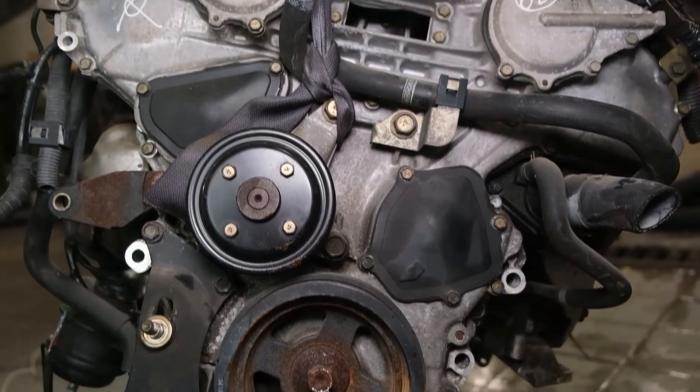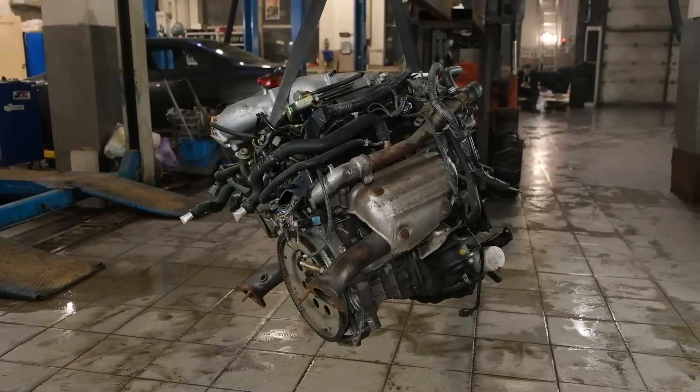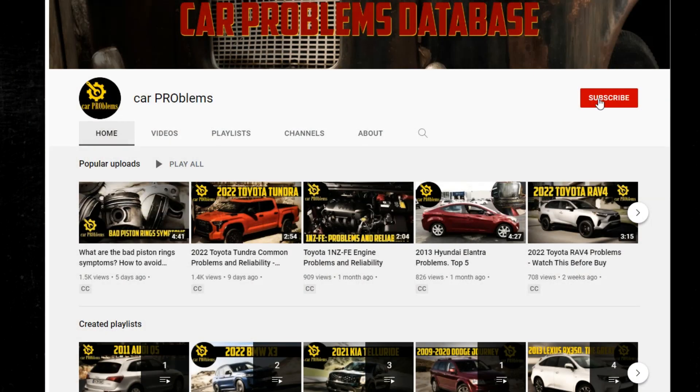Whether you're a Nissan enthusiast or just curious about this popular engine, stay tuned to learn more about the VQ35DE. It's the Car Problems YouTube channel — subscribe and let's get started.